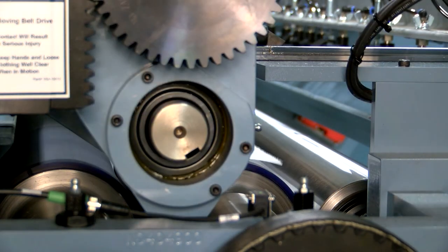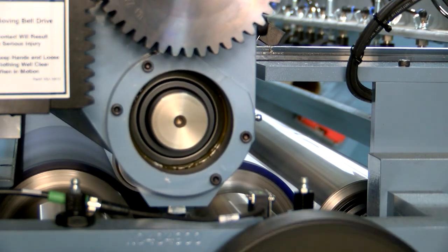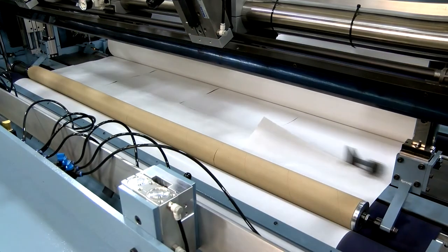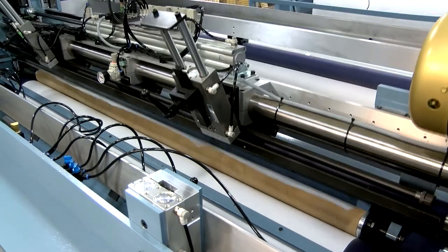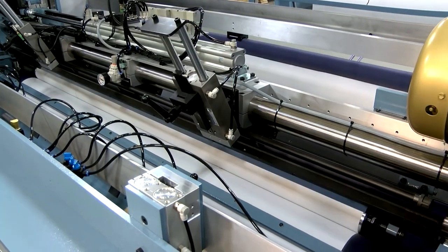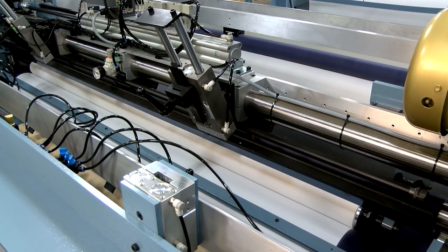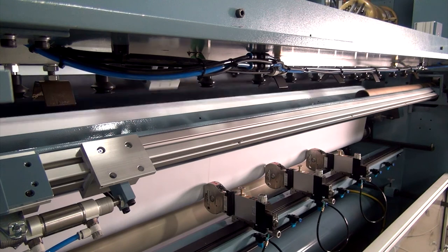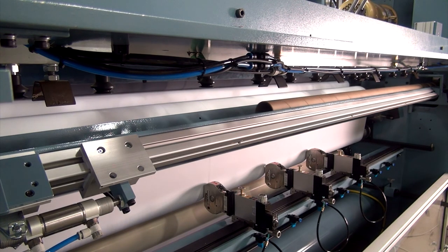Jennerjohn's shaftless rewind system is what sets the JLS apart from the competition. Rewind chucks secure the cores during the winding process, eliminating the need for rewind mandrels. After cores are placed, the leading edge of the web is blown over the cores. A tuck blade with angle and depth adjustment is used to tuck the material into the nip point, completing a tight wrap around the core. The winding cycle begins and new cores are automatically staged beneath the auto loader for the next cycle.